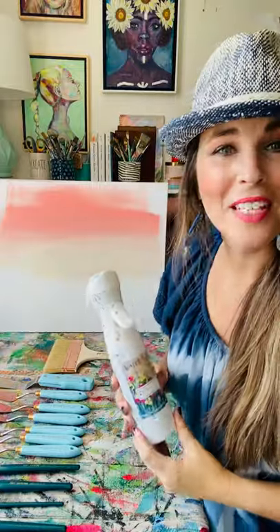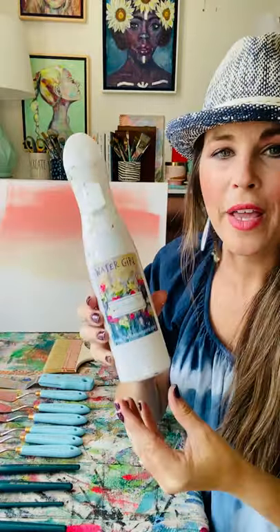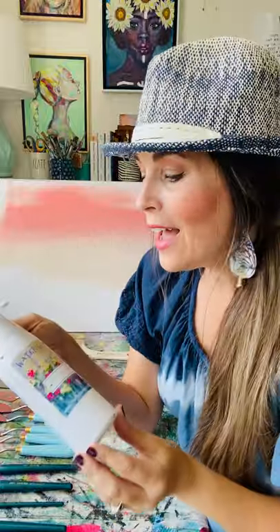Right in the midst of all of these palette knives and brushes, we have a Watergirl spray bottle. Why? Because it's a fine mist sprayer.